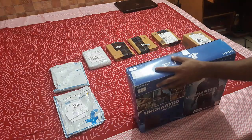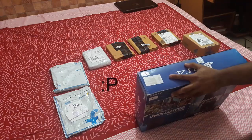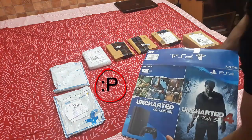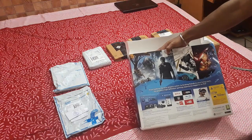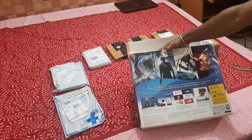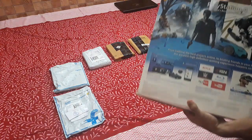Here's the seal — let me break it. The 1TB Jet Black. On the back side you can see images for Netflix, WWE Network, IGN, etc. — you can see what you can play on it. Now let me take out the box.